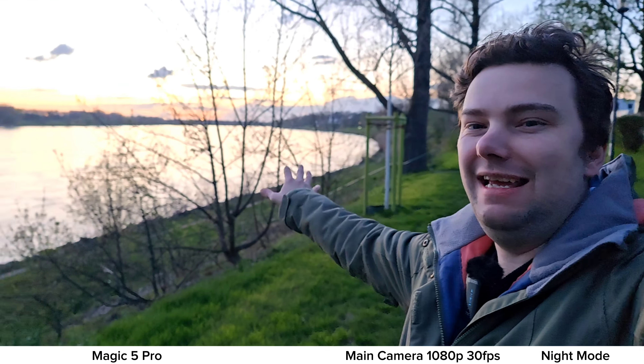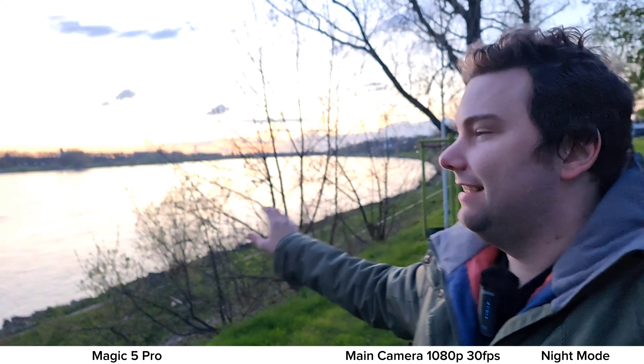Now it's nighttime — the sun just set. Using super night video mode on the Magic 5 Pro, the result looks impressive. Switching to the Magic 4 Ultimate's super night video mode: it scales down to 1080p recording, but still delivers a very clean, bright picture. The Magic 5 Pro's super night mode renders the scene noticeably brighter on screen than reality.